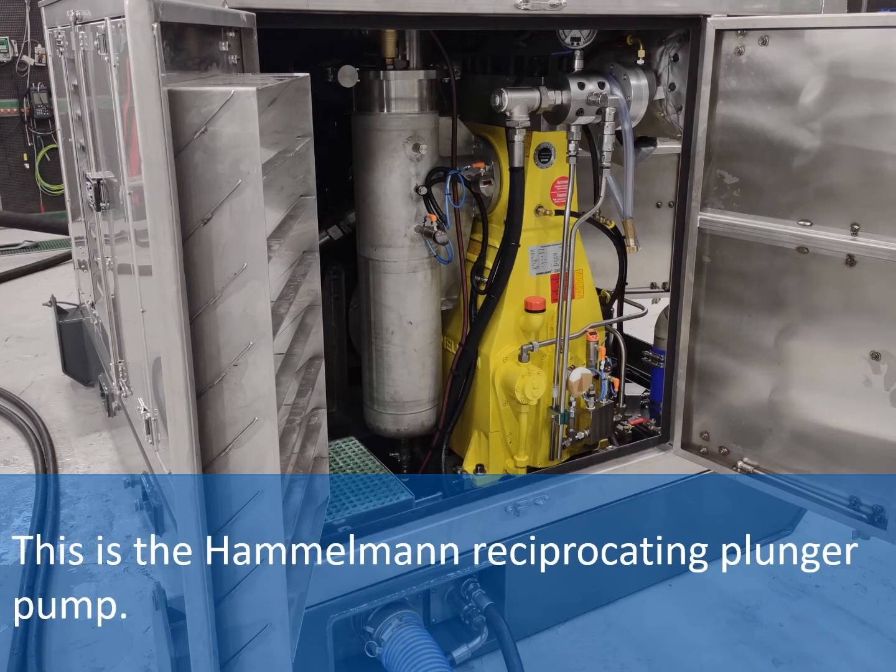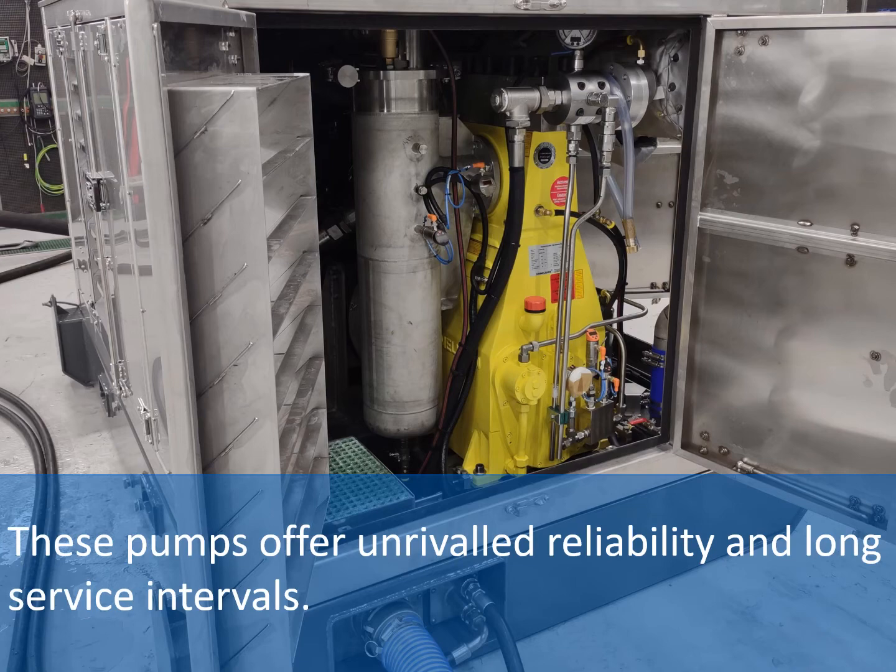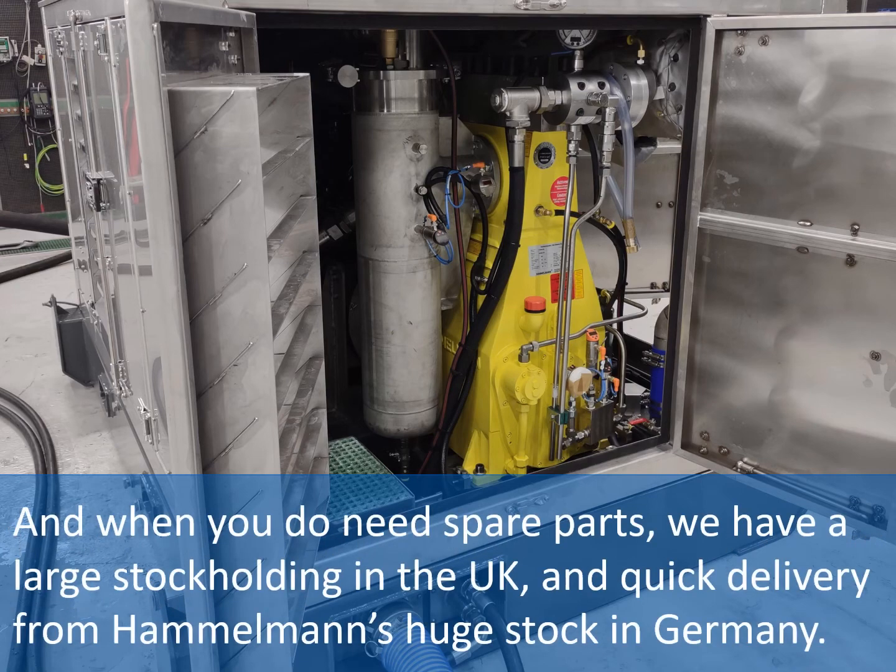This is the Hammelman reciprocating plunger pump. These pumps offer unrivalled reliability and long service intervals. And when you do need spare parts, we have a large stock holding in the UK and quick delivery from Hammelman's huge stock in Germany.